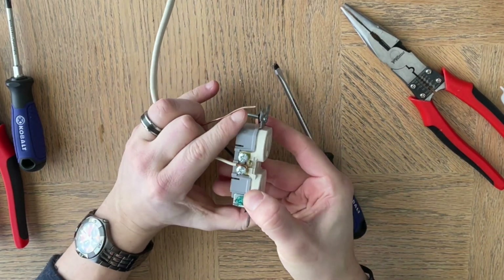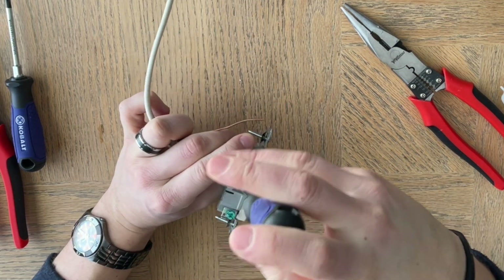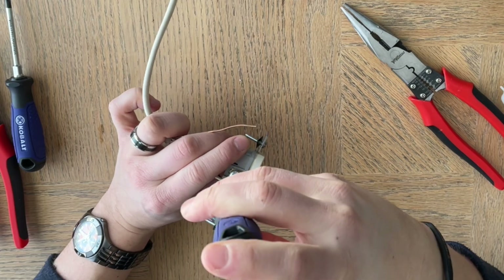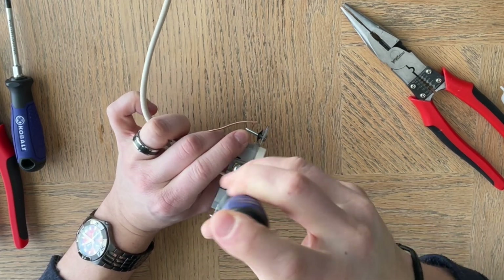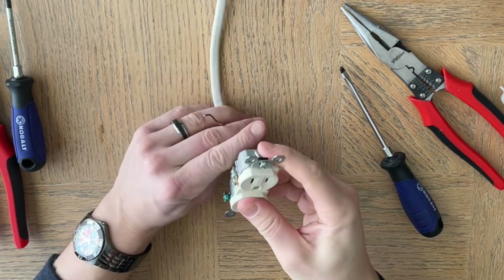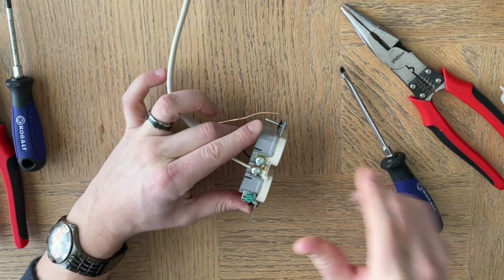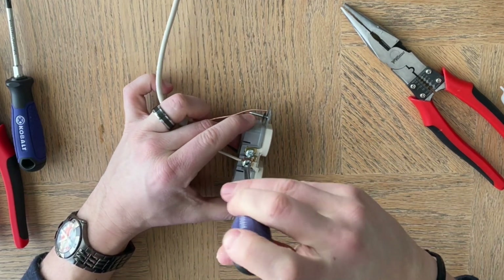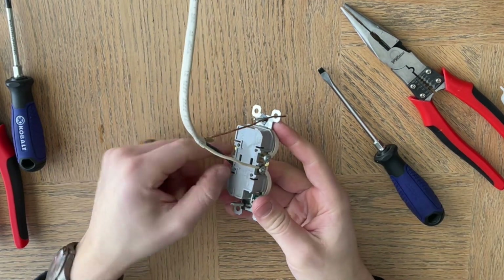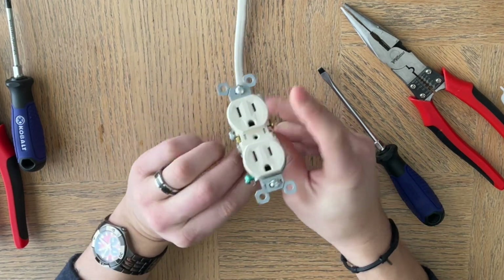Some of you may wonder why not simply stick the wire straight into the back of the outlet — there is a spot where you can do that, a quick connect, and it will hold. The reason I don't like that is I'd much rather know this connection is solid and not coming off. The only way a screw connection fails is if someone loosens the screw or the wire breaks. With the back holes, the wire could pull out, and another problem is you can never reuse that outlet — they're very difficult to get out after you've put them in.